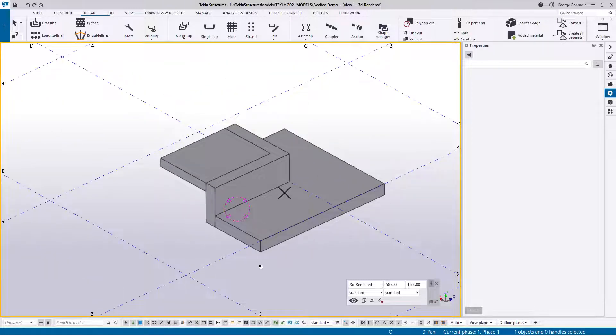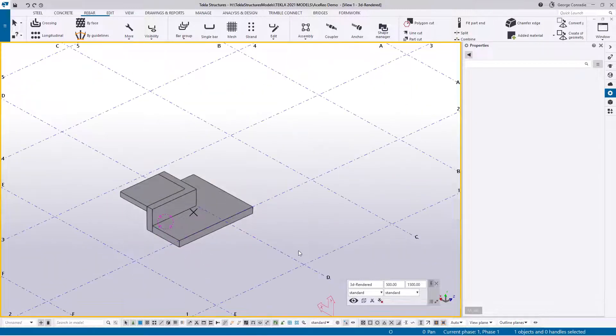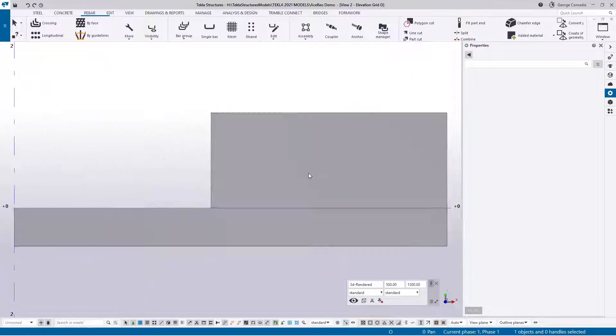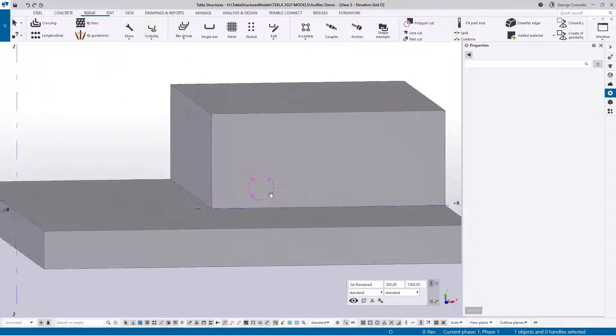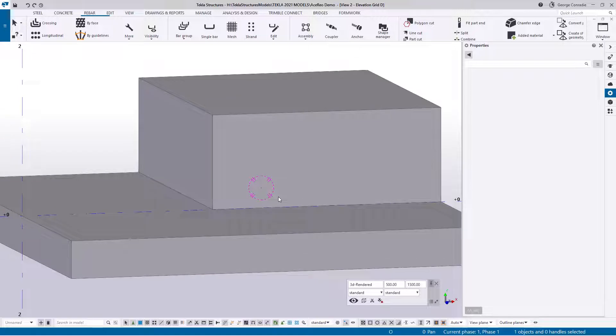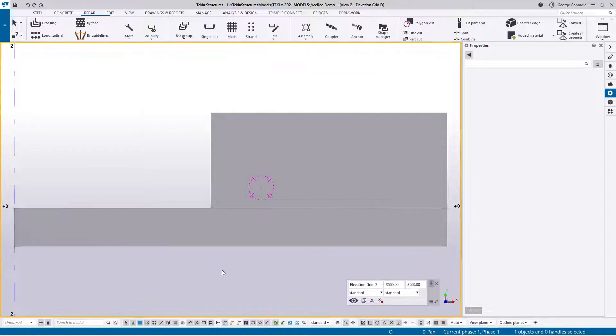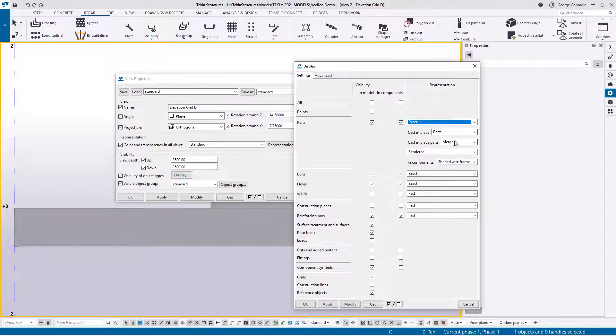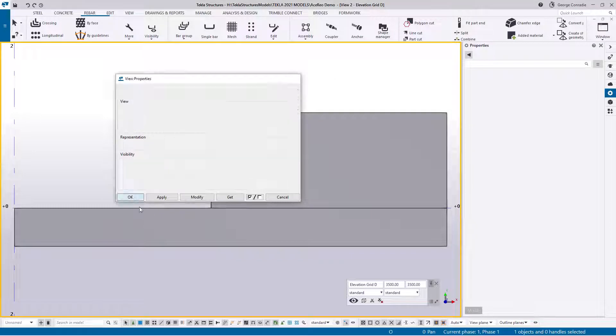I also have a view on grid line D, so if we look where grid line D is, it's basically an elevation on this wall. So if we just tab over, it's this elevation — you can see in 3D what that looks like. What I'm going to do is also quickly change the display to separate elements so we can see them.